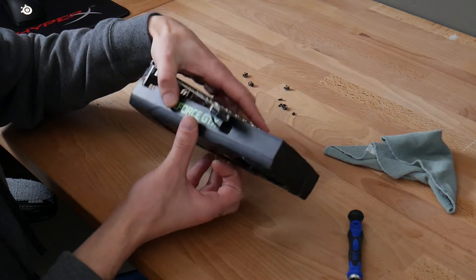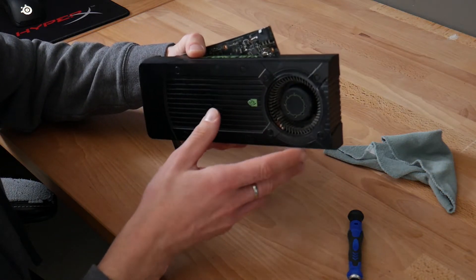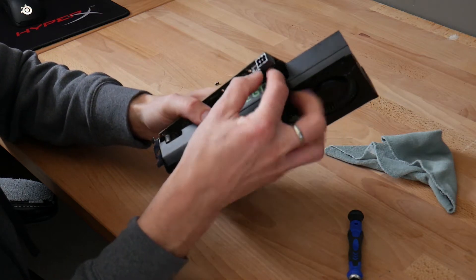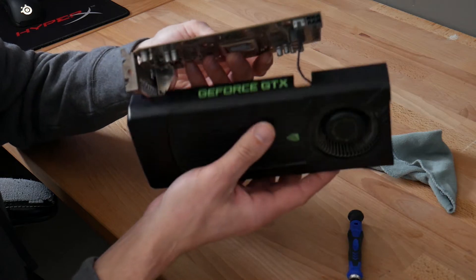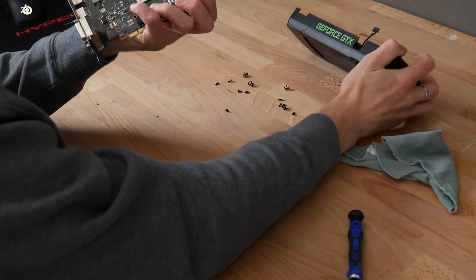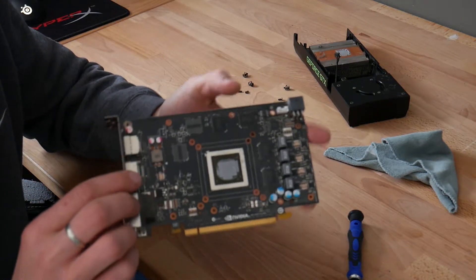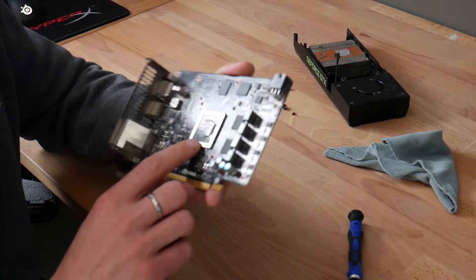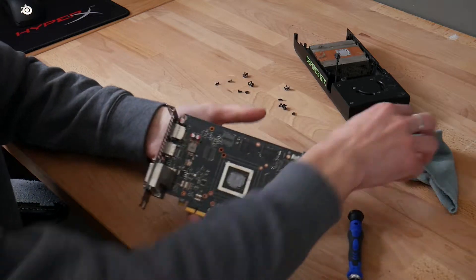On the graphics card, what you see is mostly just a shroud for aesthetics and the fan cooling system. The graphics card itself is just the PCB. All you've got to do is disconnect the fan there, and now we have our old thermal paste on the GPU die. If we feel it — oh yeah — completely hardened up.